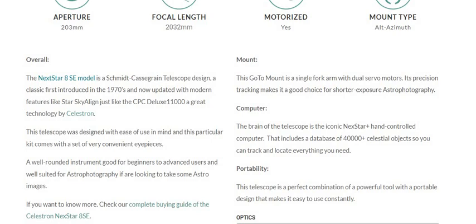Mount: This go-to mount is a single fork arm with dual servo motors. Its precision tracking makes it a good choice for shorter exposure astrophotography.